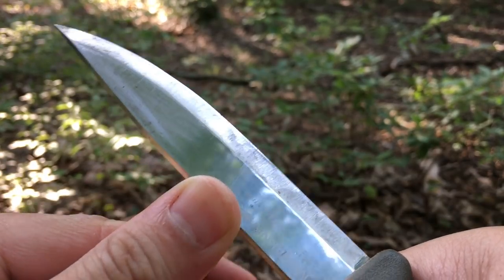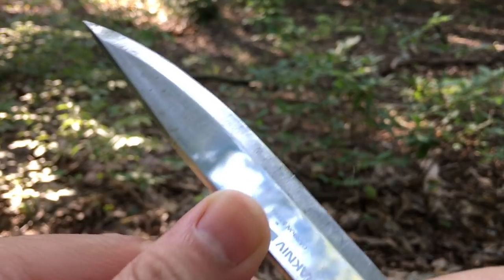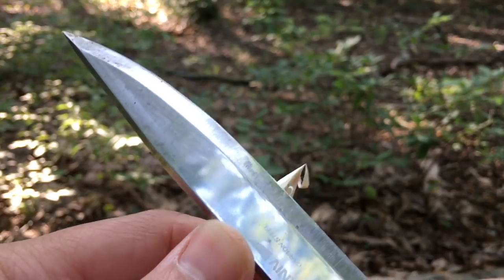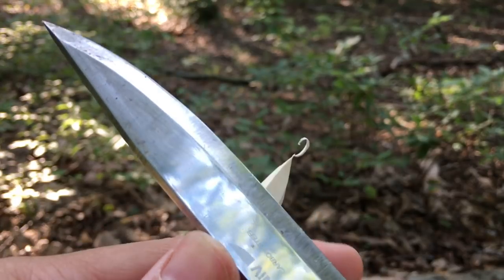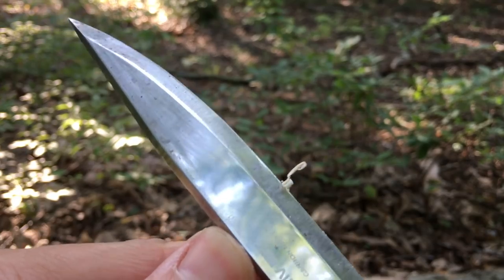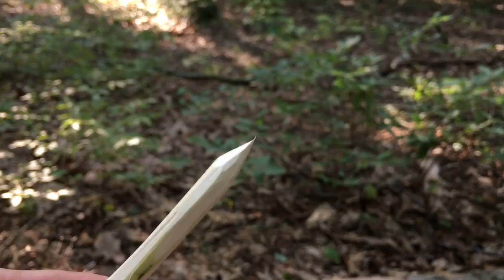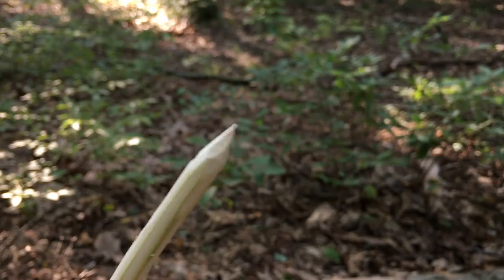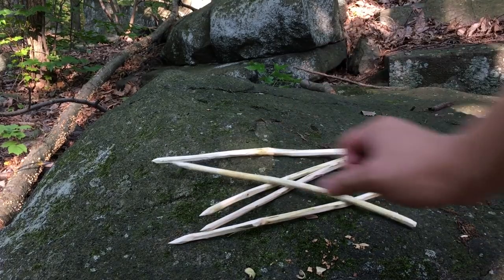Next, I carved points on each stick. It is really important that the point smoothly transitions into the body of the stick, as this will dramatically improve the effectiveness of this trap. A single punji stick trap requires five to six such sharpened sticks. It took me about ten minutes to collect and fabricate five sharpened sticks.